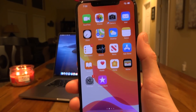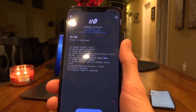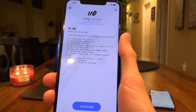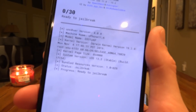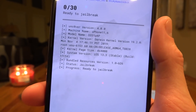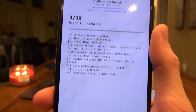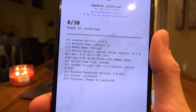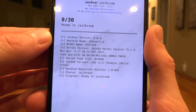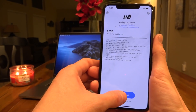Now we're going to load up the unc0ver application. You can see that unc0ver itself confirms we are running iOS 13.3 — you can see the system version right there. This is the latest version of unc0ver at the time of recording, version 4.0, and it also confirms this is an iPhone XS Max — the identifier shown is iPhone 11,6.